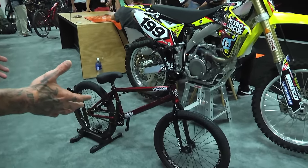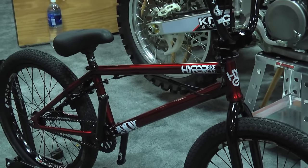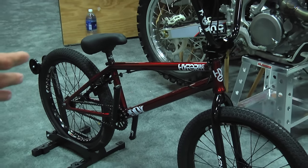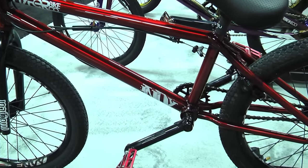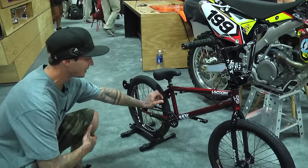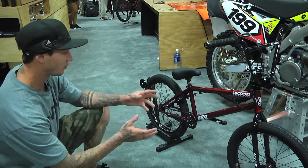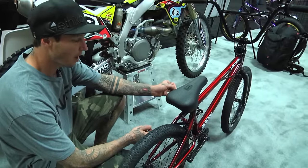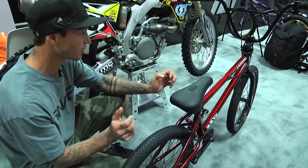Right now I want to introduce you to the new 2017 Hyper Indie frame. This is a Logan Martin signature frame — he has all his specs on it. That dude put in all the geometry; the back end is exactly what he wants, it's a 13.2 rear end. The Indie frame comes in 20.5, and on the new frames we have a new back bracing for the rear triangle.